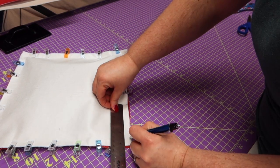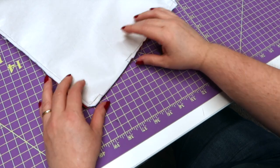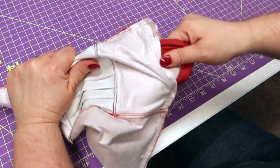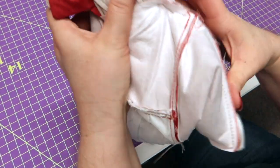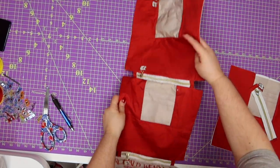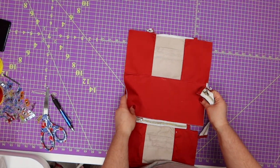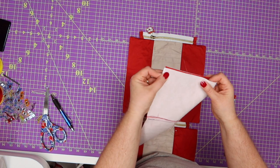I'm going to grab my ruler. We're going to measure four inches up like we did before, then an inch up, so we still have our opening to turn it inside out. We've sewed all the way around. We've got our first panel, our second panel, and our third panel. The next thing we're going to do is grab another panel — our third card slot panel. We're going to make a middle mark in the center of the top and a middle mark at the center of the bottom.